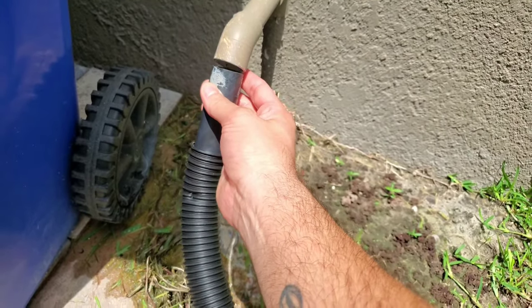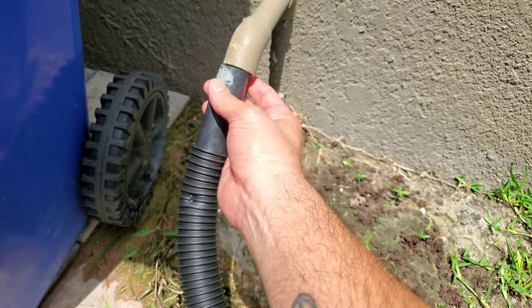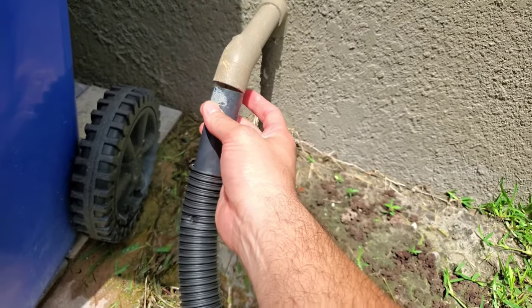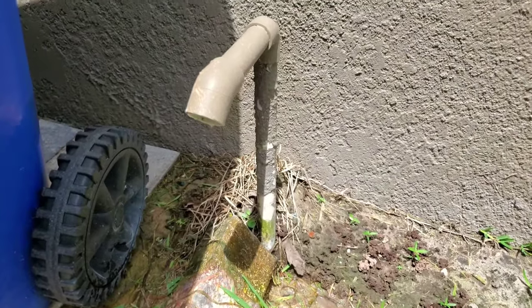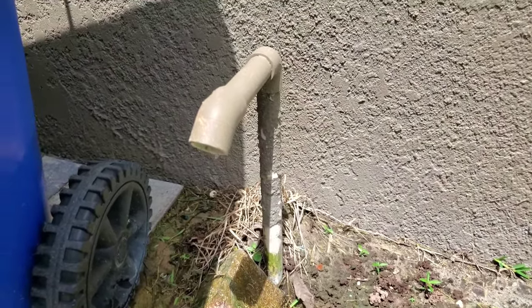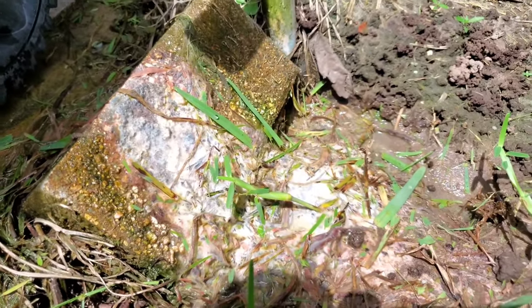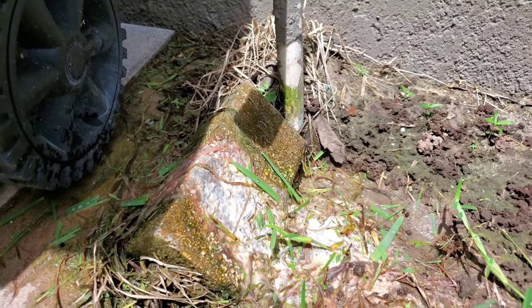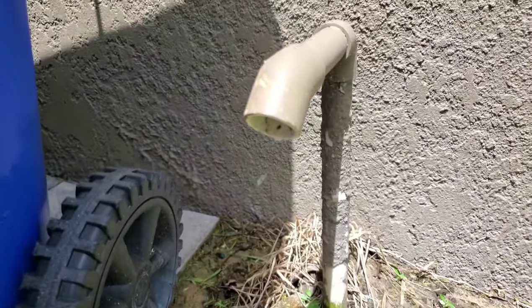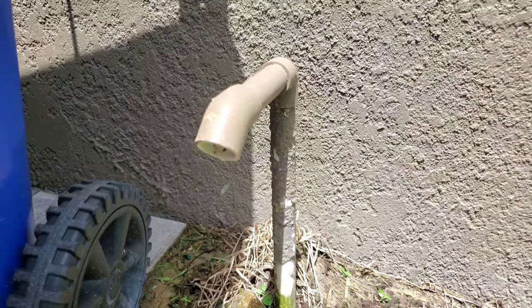It should get to the point where, no matter how long you hold it on, you're only hearing air — maybe a couple of little drops here and there. You'll start to notice how clear the pipe sounds versus when you first started with all the gunk coming out. That's the stuff that builds up and starts to create a clog. Vinegar is good for monthly maintenance, but use a shop vac to actually suck all this stuff out every six months.